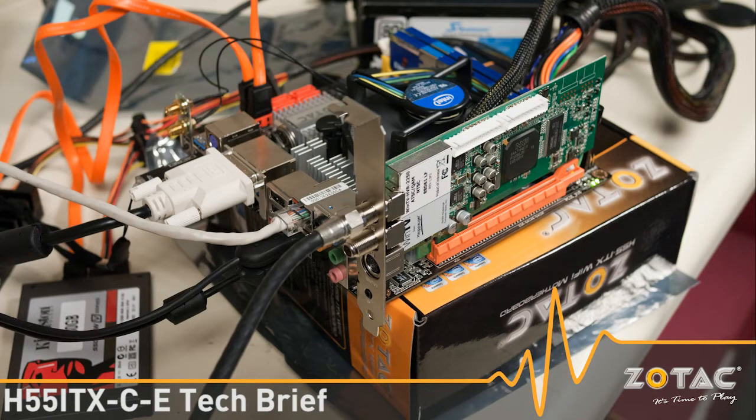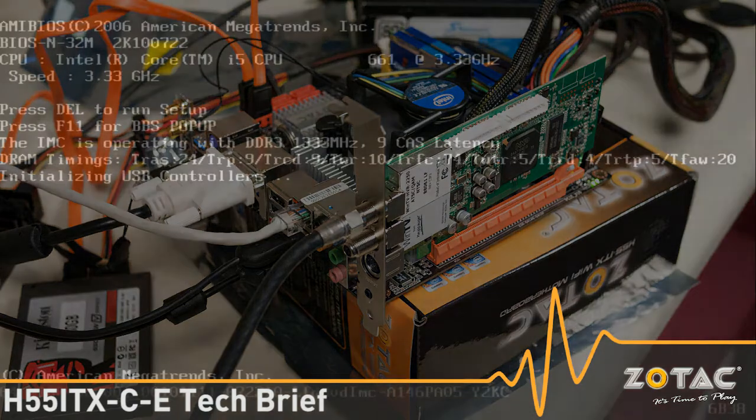Welcome to the Zotac Tech Brief. Today we're putting our new H55ITX-C-E on the test bench for a quick demonstration running with a PCI Express X1 TV tuner from HAPOG.